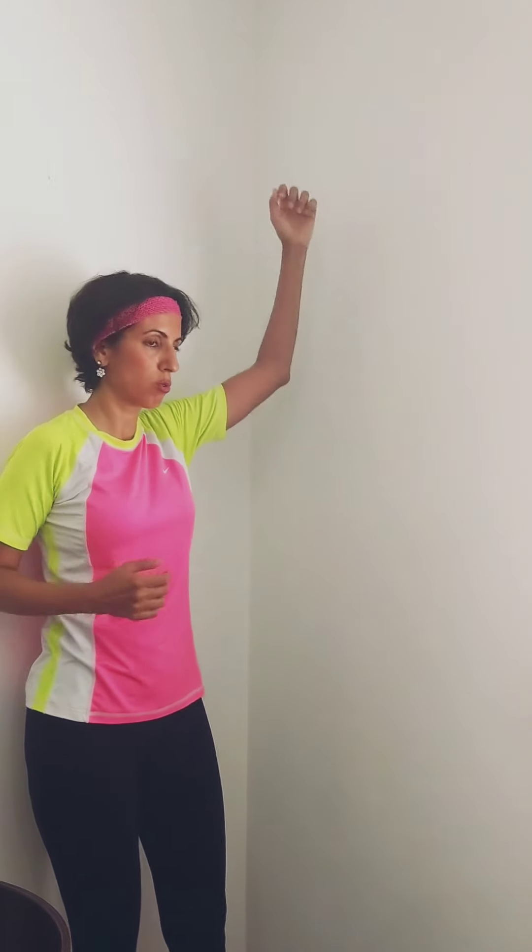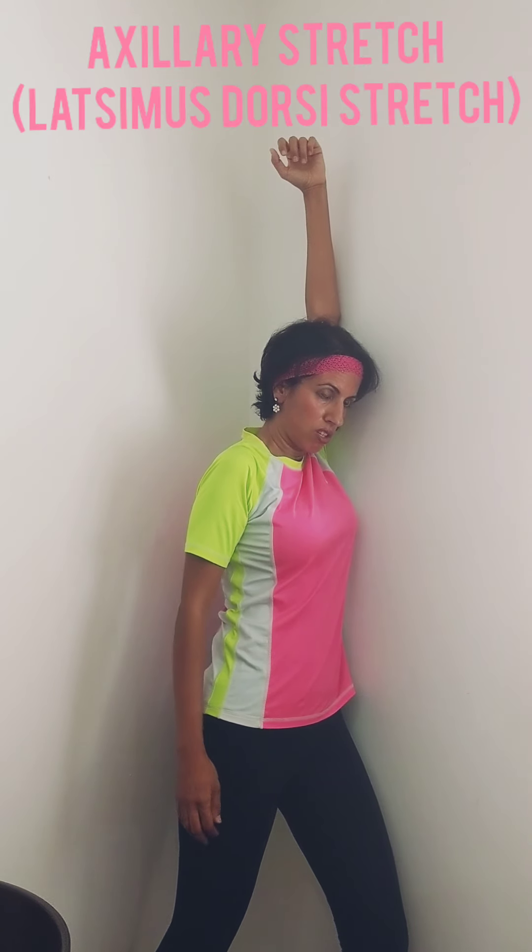The last one you can do is a latissimus stretch. Put your hand on the wall and give a nice good stretch to the upper back. As you can see, some of the neck and upper back exercises overlap with each other.